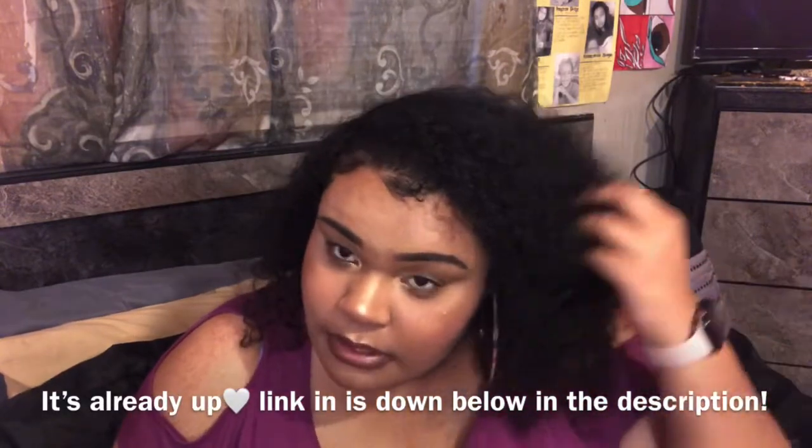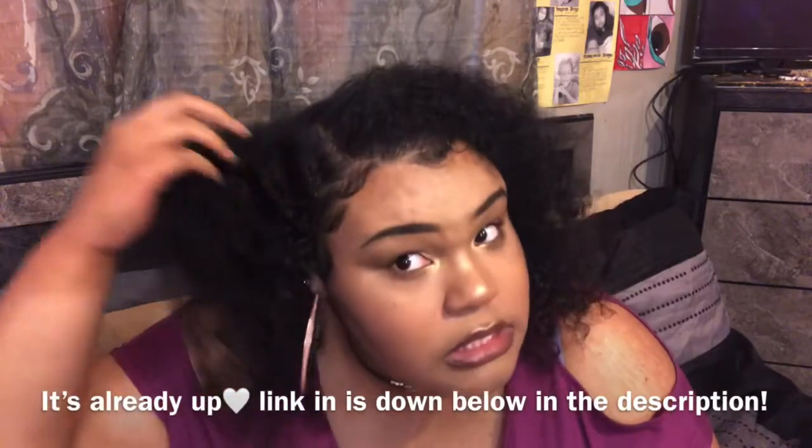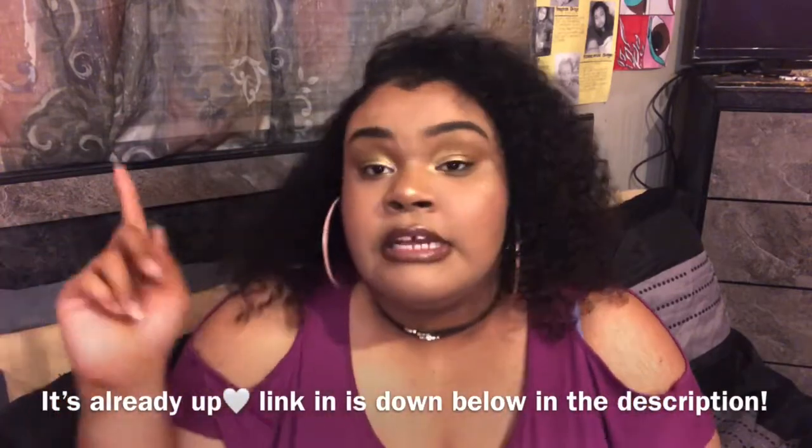That's all of my product empties for this video! If you enjoyed it and want to see a future empties video, please give this a big thumbs up. Comment below if you've tried any of these products. Share this video with a friend and subscribe to my channel. Stay tuned for my lazy braid out video — my hair came out amazing. If it's already up, I'll link it down below. Subscribe and we're gonna get it going — bye y'all!